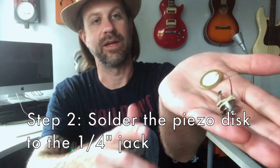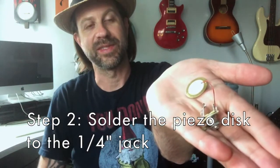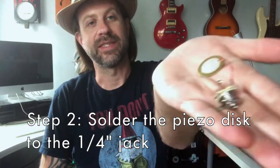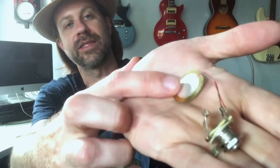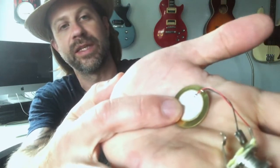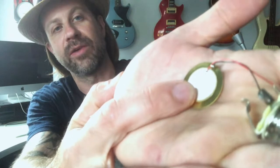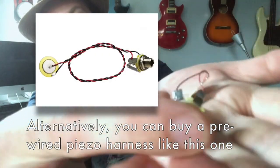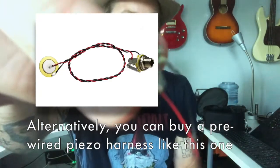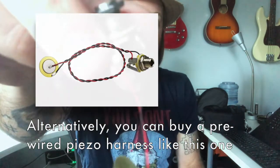After you drill the hole, you're gonna want to solder up your harness. This is the idea: there are two conductors on the piezo disc — your positive goes to the inner disc and your negative goes to the outer disc. Then you solder them to the corresponding points on the jack. Make sure you know how your jack works, but that's about all there is to it.